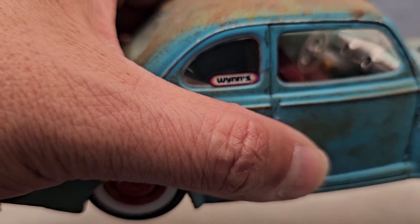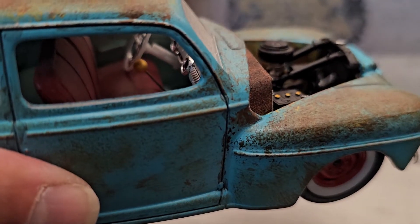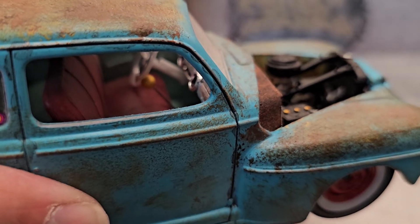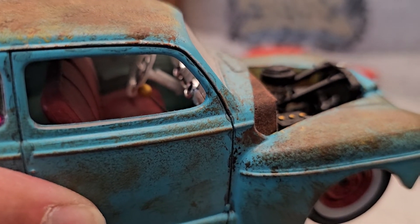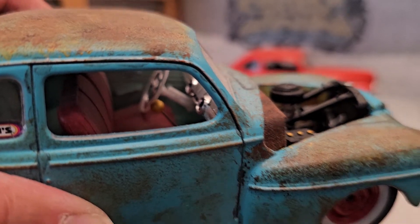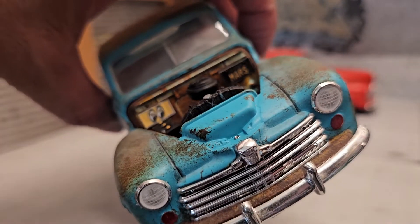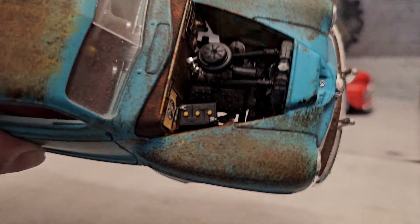There you go — that's a skull head, and I put a yellow head on it so it could resemble the Moon Eyes stick shift. And there's the Moon Eyes license plate.